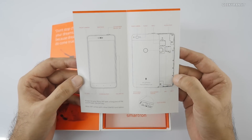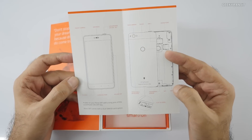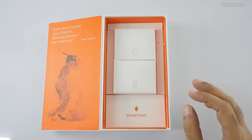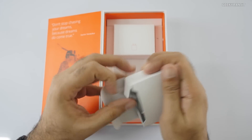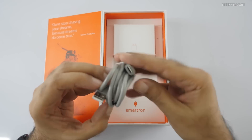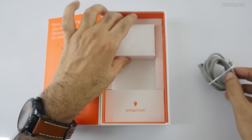We have a quick start guide — basic stuff that gives you an idea about where the ports are. The back cover can be opened to insert your SIM cards on this phone. So that's a very basic guide. Apart from that, we have what looks like a USB cable. Let's open it up — yes, it's a USB Type-C connector, which is good to see.